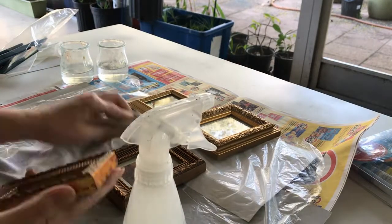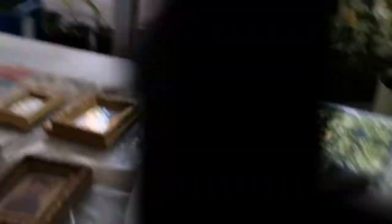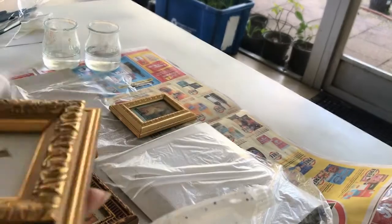First things first - with pretty much any object I get second hand, always give it a good clean, including these frames. I'm going to be using vinegar, one part to three parts water, in a spray bottle.